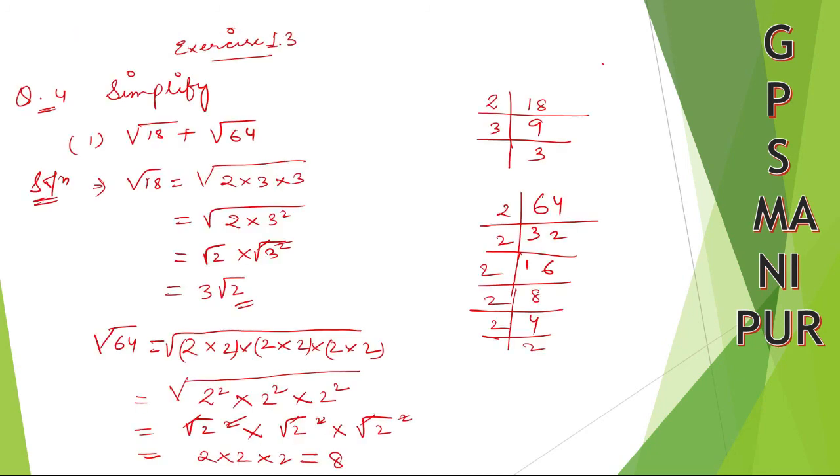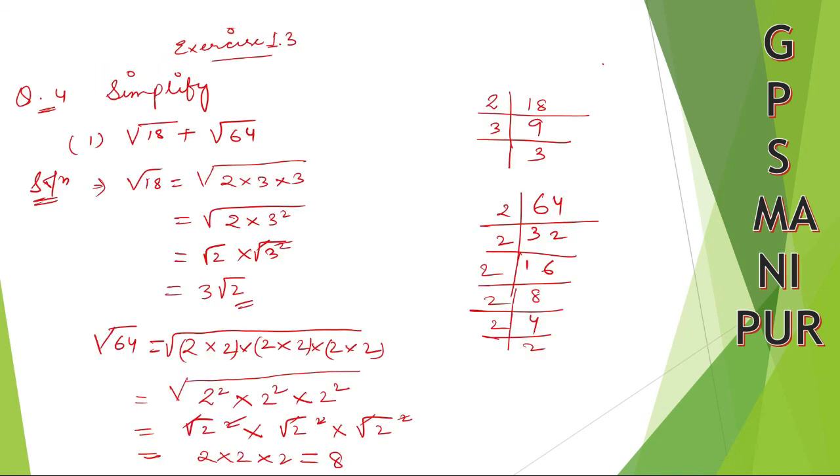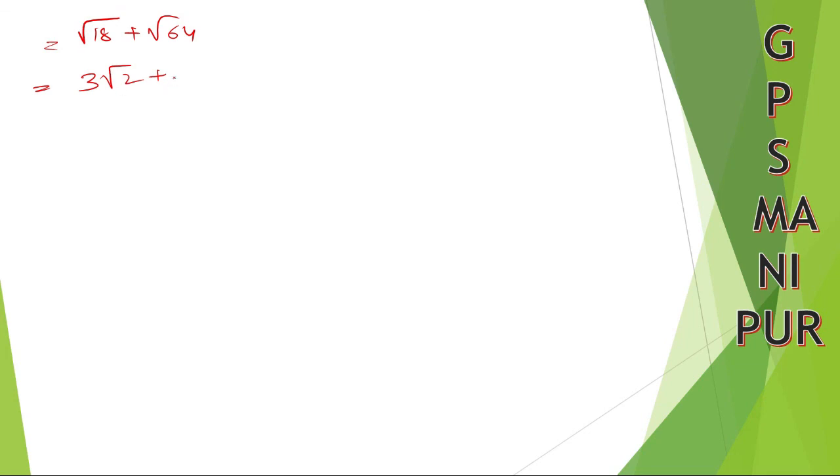From here, root 18 is 3 root 2, and root 64 is 8. So root 18 plus root 64 equals 3 root 2 plus 8. This is your answer. I hope you understood. Thank you so much — we'll meet in the next video.